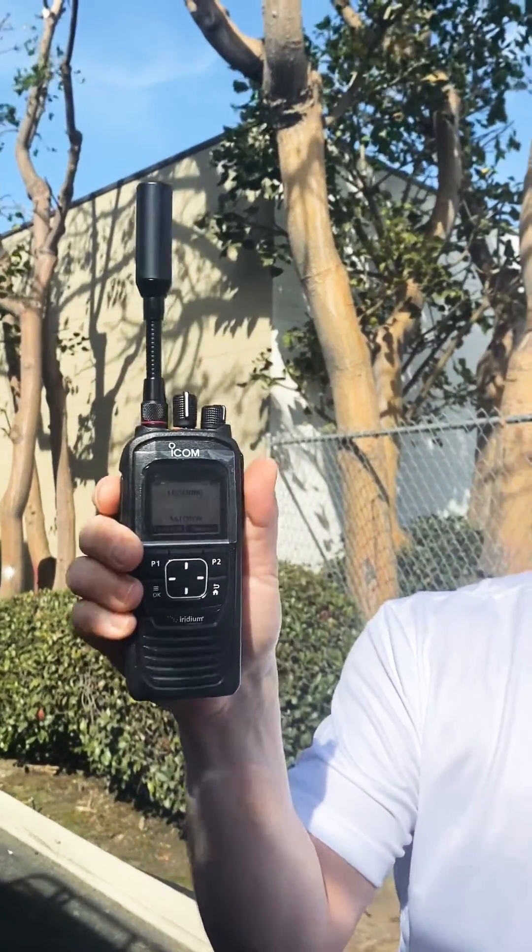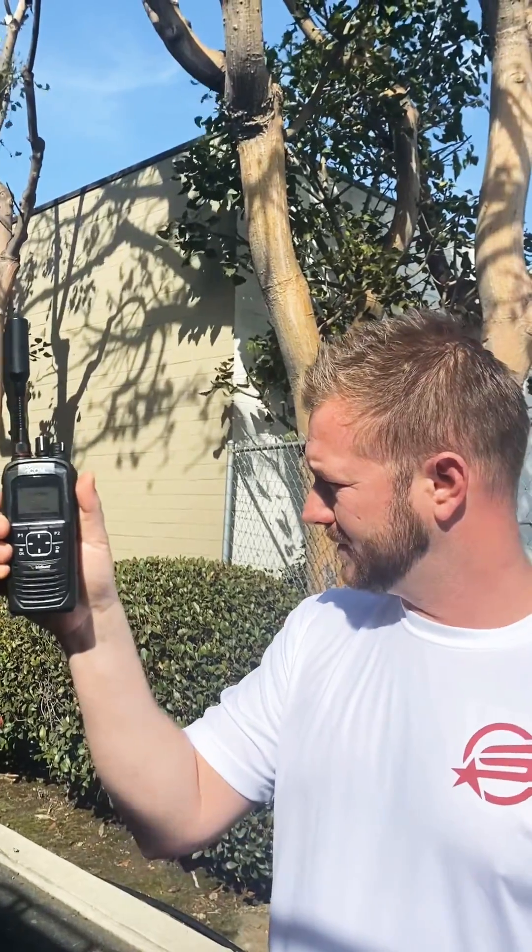So I'm even between a couple of buildings and trees right now — this is definitely not the place you want to test your ICOM radios. Test five, ten, six. One, two. Satellite and crew.